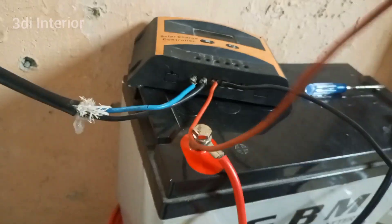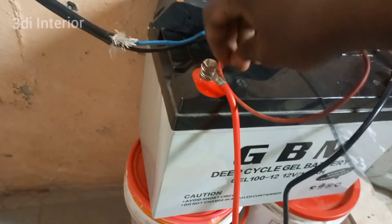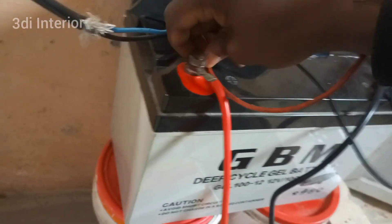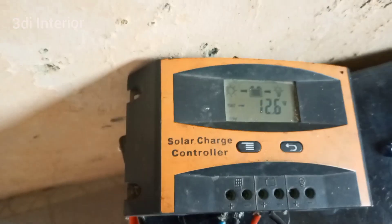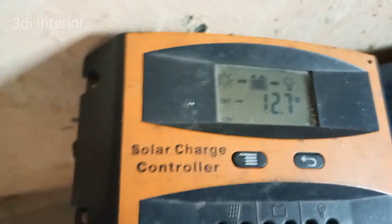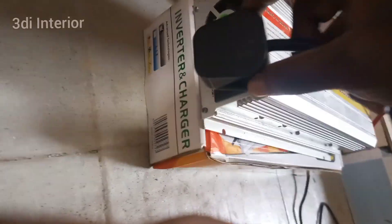This setup is very cheap and affordable — ask me about the prices and more in the comment section. You can decide to increase your solar panels and batteries to cover your entire house with things like a freezer and AC. As you can see, the solar panel is charging the battery already.